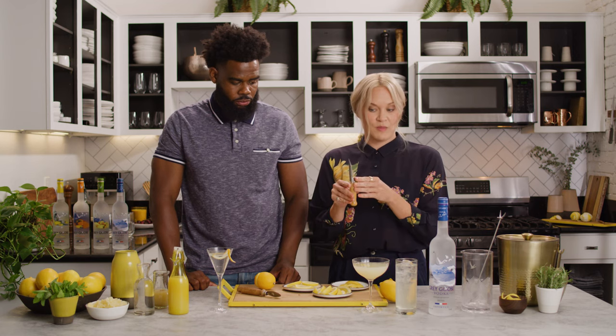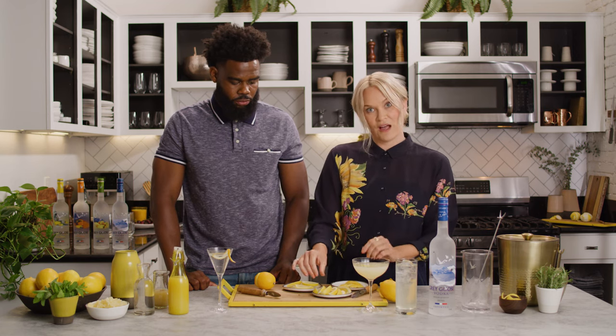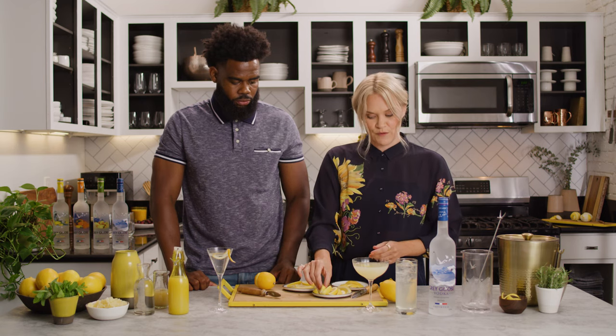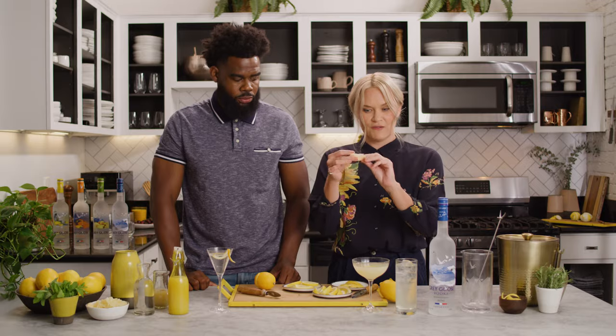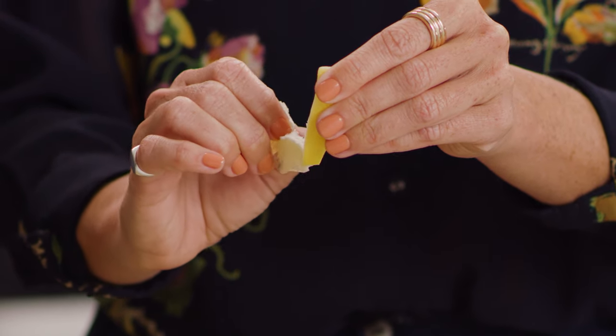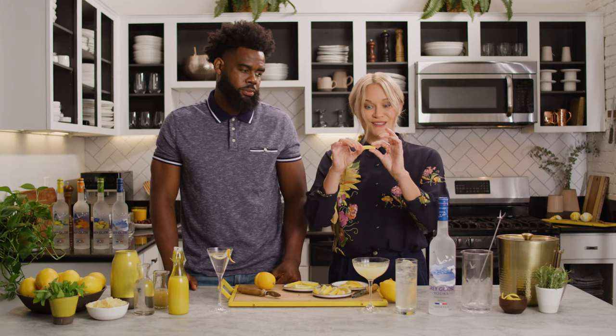If you aren't comfortable using a peeler, which is what would make that shape, you can also do a little hack with a regular knife if that's more comfortable for you. What you can do is just cut really thin wedges of lemon and then use your fingers to go in and pull out the meat and some of the pith, so you get a kind of nice, maybe easier to make at home version of a lemon peel.